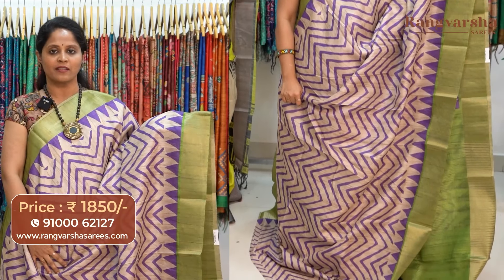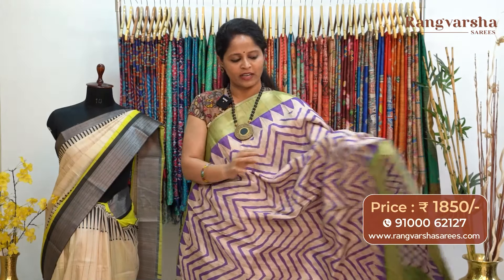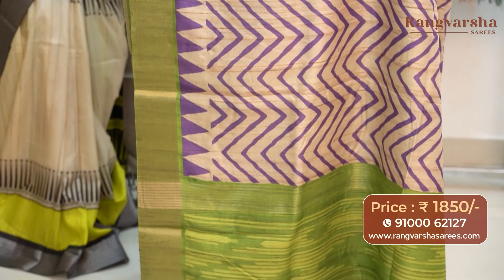The next color combination is a beige color semi-tusser saree with contrast purple color stripe pattern prints and green color weave borders. The pallu is included and the saree comes with a stripe pattern blouse in contrast green color base, priced at 1850 with free shipping.